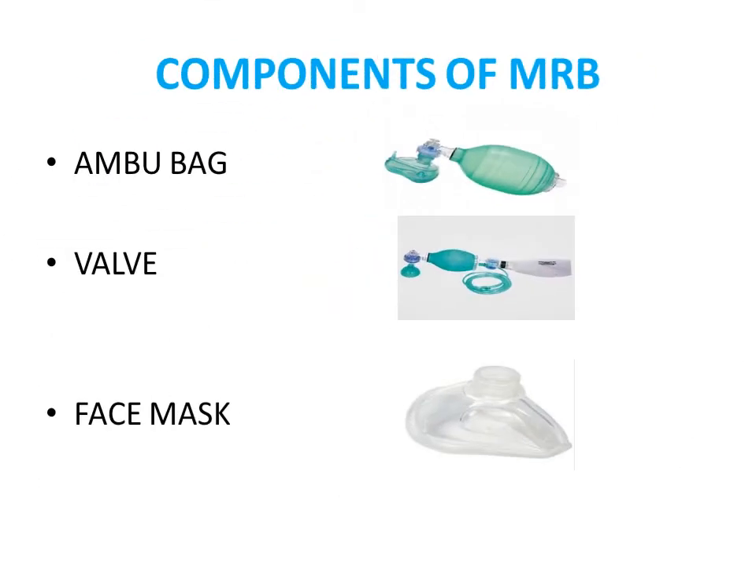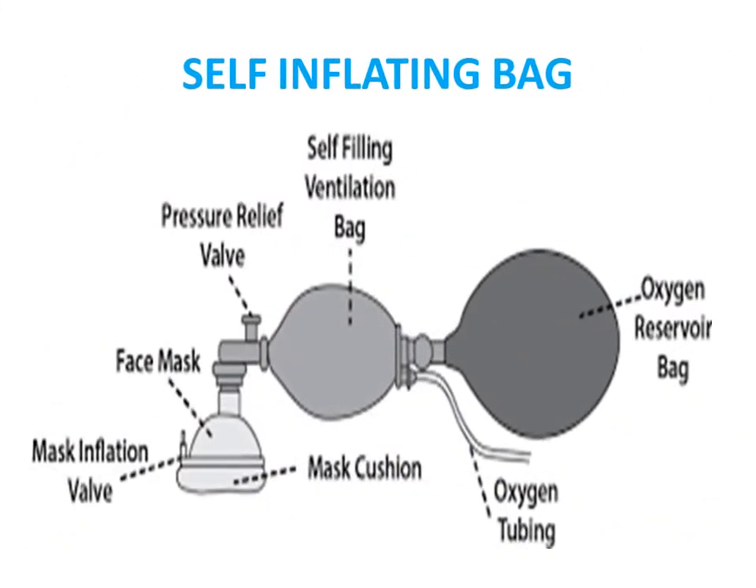The components of the manual respiratory bag include: first, the Ambu bag; second, the valve that connects; and third, the face mask. The parts of the self-inflating bag include the mask cushion and inflation valve forming the face mask, the pressure relief valve, the self-filling ventilation bag, the connection for the oxygen cylinder and oxygen tubing, and the oxygen reservoir bag.